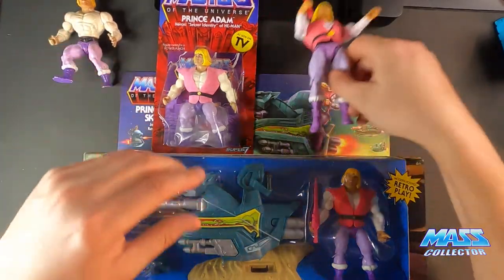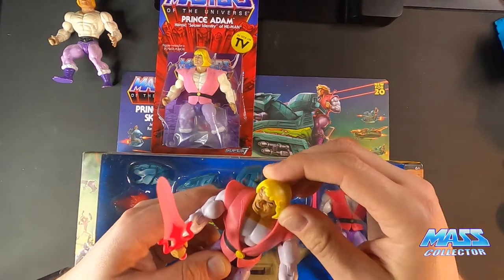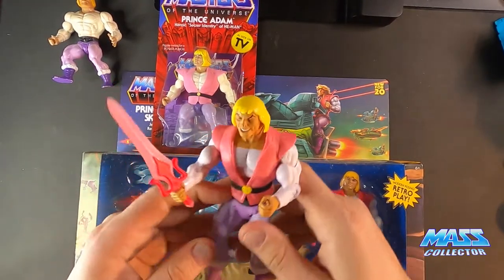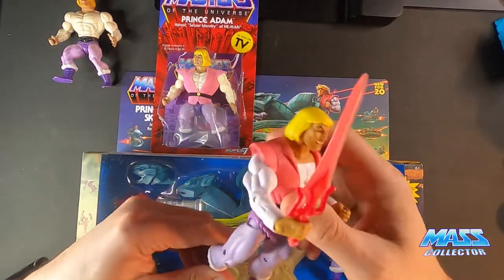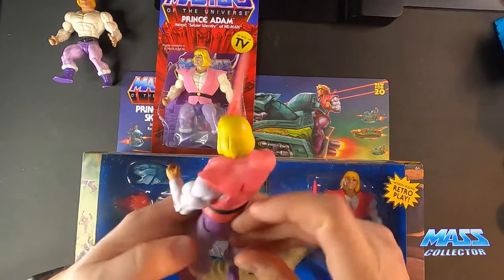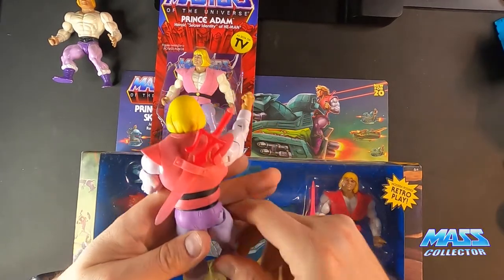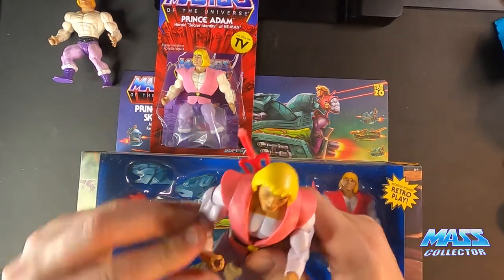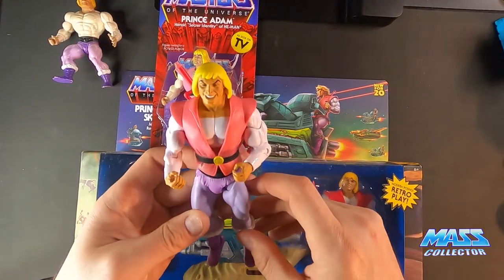This one here is the Super 7 version, the Laughing Prince Adam. It was like a limited release they did the last year that they did these figures, I think, is when this guy came out. The power sword is pink. His feet and hips are really kind of loose, but otherwise pretty cool. The sword fits in his hand really nicely and fits in his back really well. You can probably pick this Laughing Prince Adam up for about 50 or 60 bucks on eBay — I think they're pretty abundant out there.